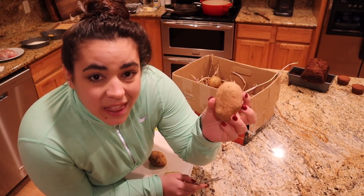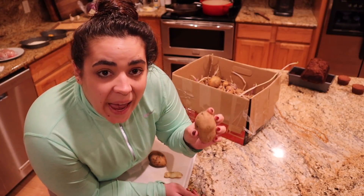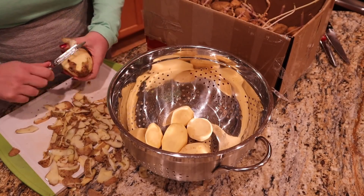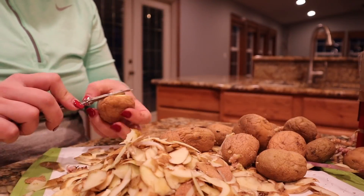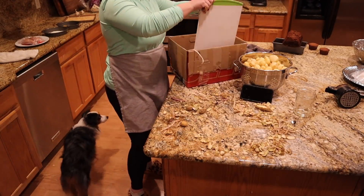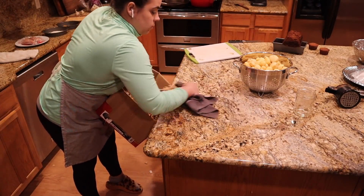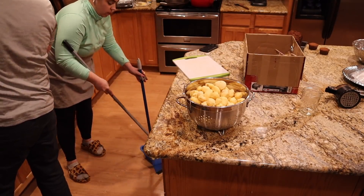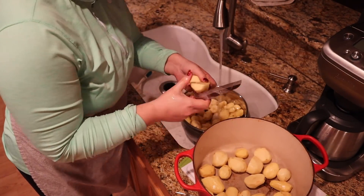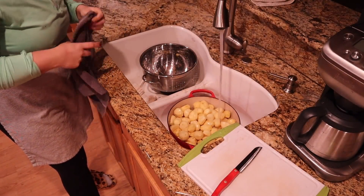I'm going to start by processing all these potatoes - I need to peel them. Normally I don't peel my potatoes, but these turned a little bit green when I was curing them, so I want to make sure I peel any of the green part off to have just nice fresh white potato. I'll peel them then give them a good wash. I do have a video where I harvested all these potatoes - my potato harvest was a little small this year. Last year I grew 130 pounds, but this year I think only about 45. Now I'm cutting them into the pot we're going to boil them in and filling it up with water.